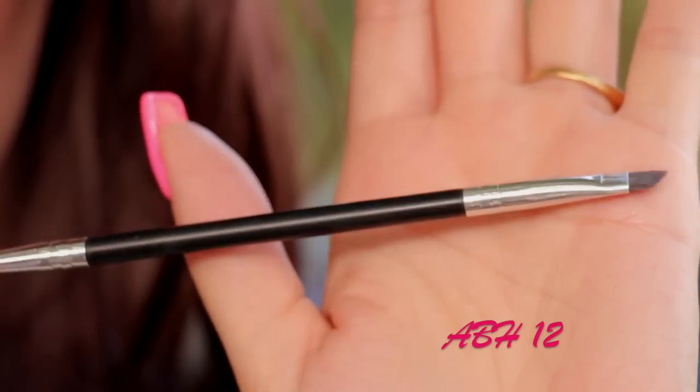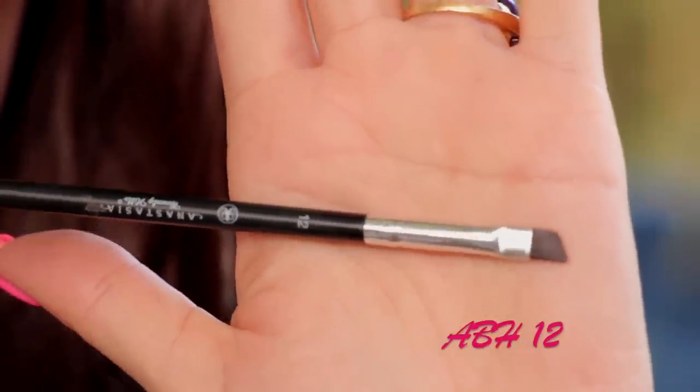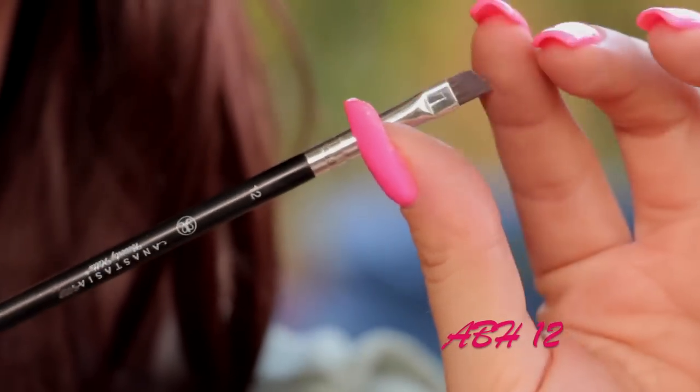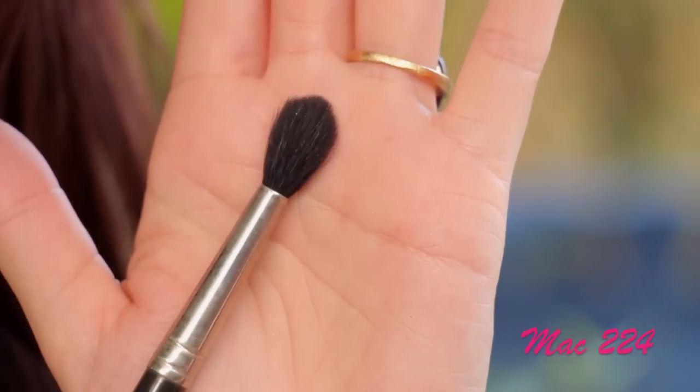Moving on to the brow brushes. My absolute favorite and the one I always use is the number 12 Anastasia Beverly Hills double-sided brow brush. It has an angled side which I use to apply my brow powder or deep brow, and a spoolie side which I use to brush my brows and put them in place.